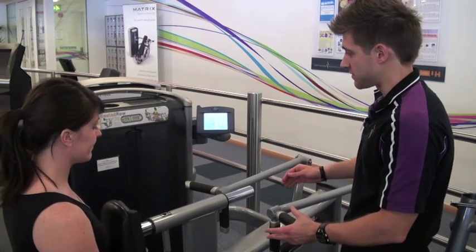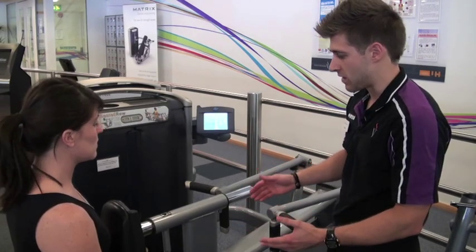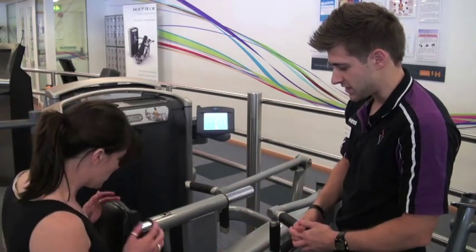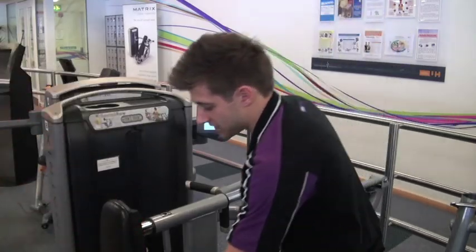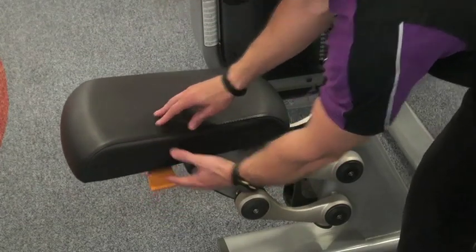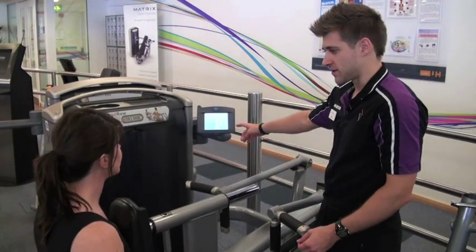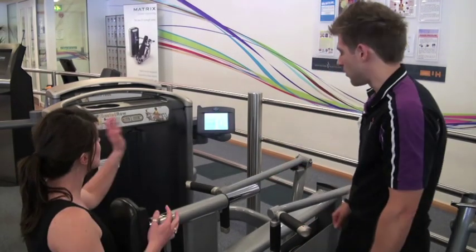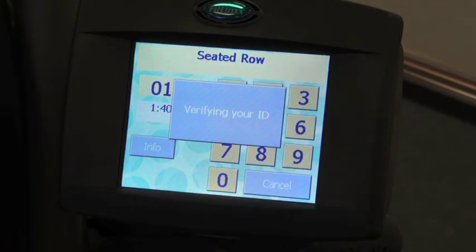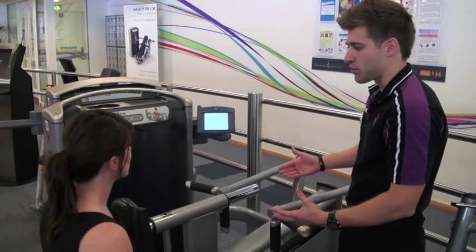We'll move over to the seated row. This machine works your back muscles. What we want to do is sort out all the adjustments to make sure you're comfortable and it's safe for use. First, take the seat down — there is an orange lever; lift that up with your fingers to adjust the seat. Before doing the exercise, log on to the terminal by entering your PIN number. The very first time you enter your PIN on the machine, you'll have to set the range of motion to calibrate it. Once you've done it once, you won't have to do it again.